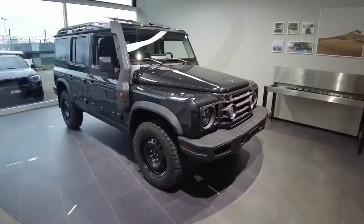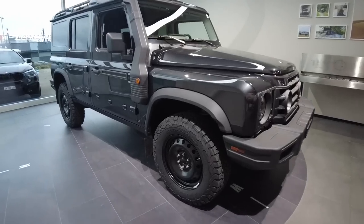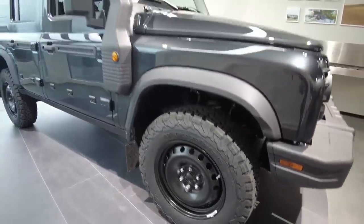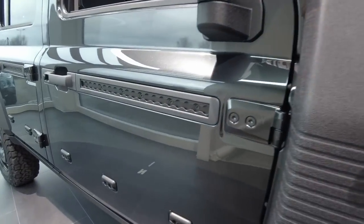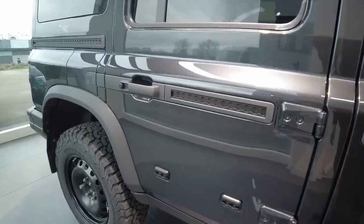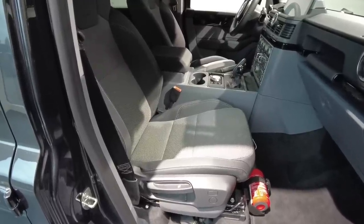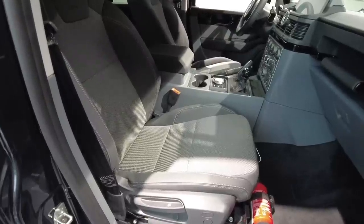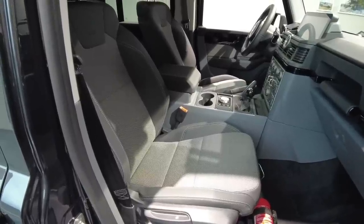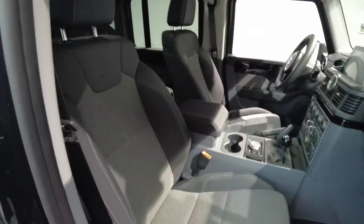The Trailmaster can be identified by the raised air intake as well as the BF Goodrich KO2 tires on steel wheels. You also have the exterior utility belt where you can fit various options such as tables, bike holders, and there will be a vast aftermarket for the utility belts. Looking inside the car, we see the durable utility trim, which is standard on the Trailmaster and the Utility Wagon, whilst the Fieldmaster has black leather trim as standard, with grey and black leather seats as a no-cost option. It's all Recaro seats.